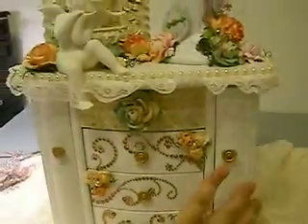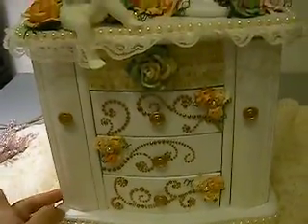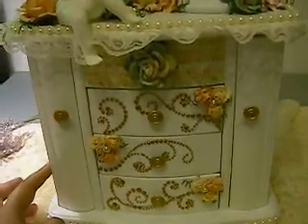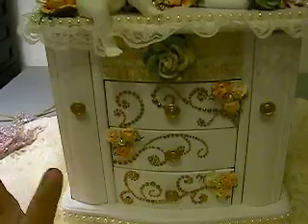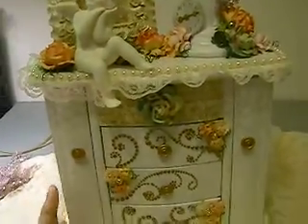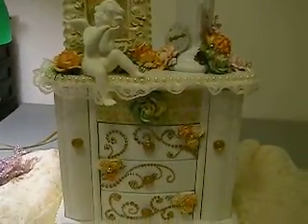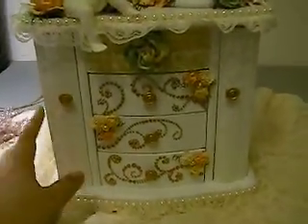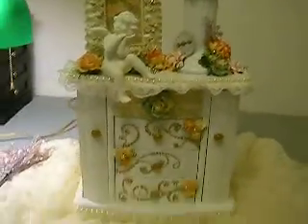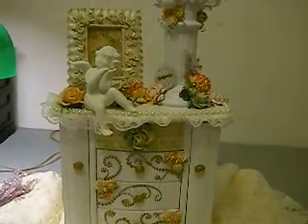And then up top here too. So that's my project! You can check out more of our projects at heirloomanthology.blogspot.com. We also have a YouTube channel — it's EvoMentology — so if you want to check out more projects from the past or future, you can do that as well. Thanks for watching. Bye!